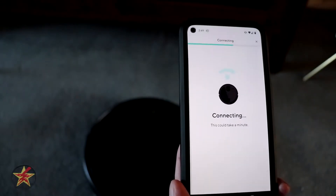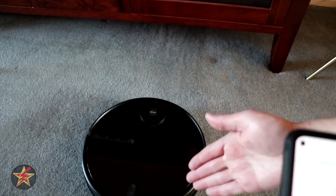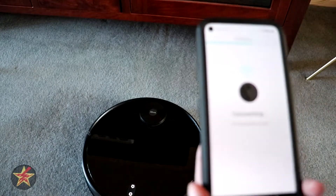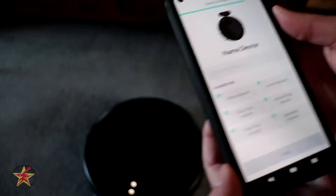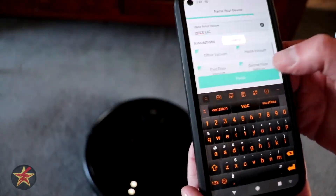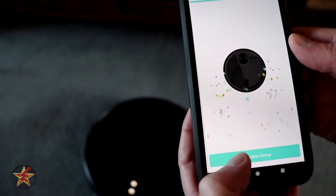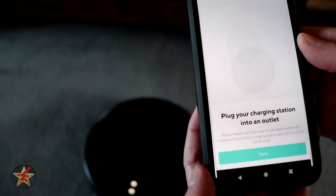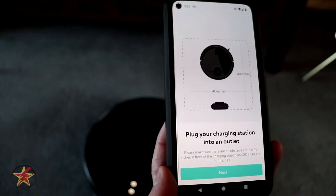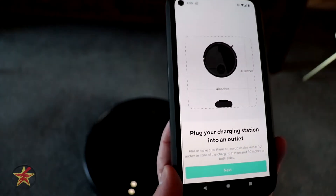Hopefully after it connects it will go to its base station — I was surprised it didn't go automatically. I have it right in front of the base station. It connected. I'm going to name it 'Wyze Vac' and finish. There's an option to share the device — we'll say maybe later. One note: the pamphlet and the app give slightly different instructions about when to plug in the charging station.